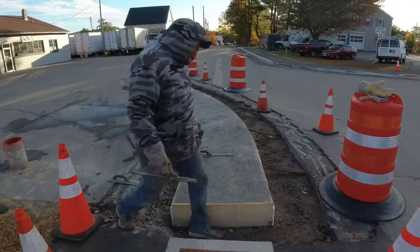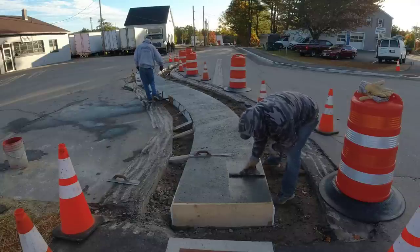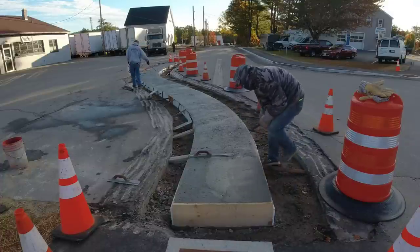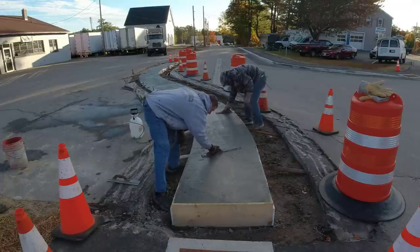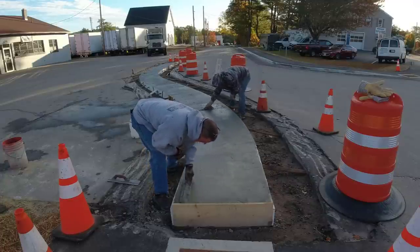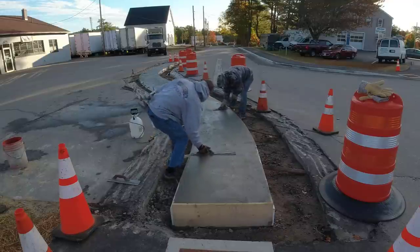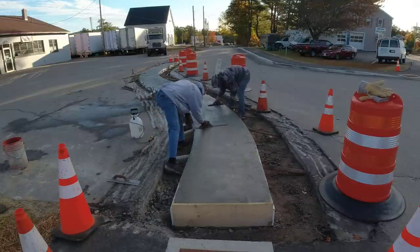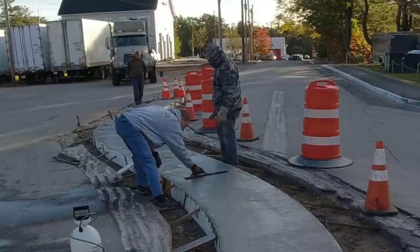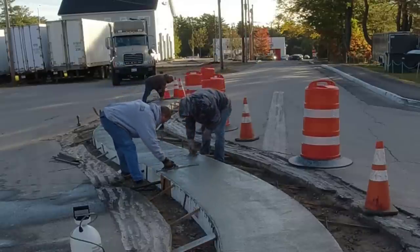I'm using a product called Day One — it's like a finishing aid. You can spray it right on the surface, mag float it, power trowel it, or broom it after. It doesn't hurt the surface — it just helps you finish the concrete and close it up a little better. It'll actually help slow the set down on the surface too, so if you've got a lot of sun and wind you can spray it and it just helps the concrete finish easier. You can see how nice and easy it is to mag float and close that surface up.